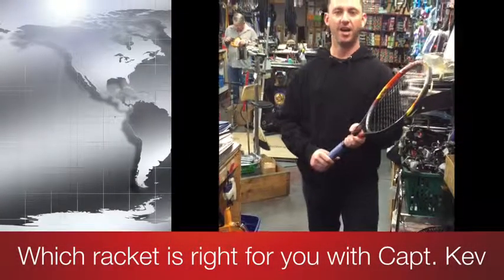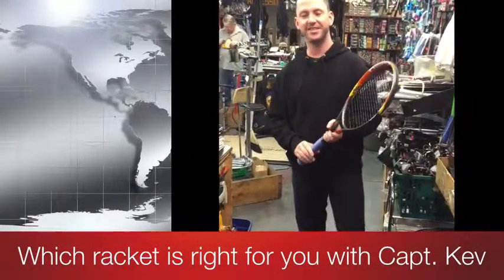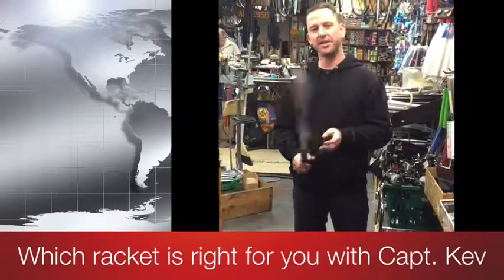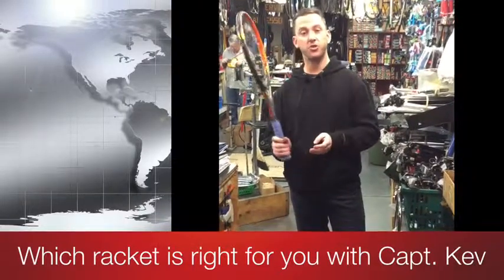Hi, my name is Kevin. I work for Sports Junkies at 102 West Broadway in Vancouver. Today I'm going to tell you a little bit about how to choose a proper racket for yourself.